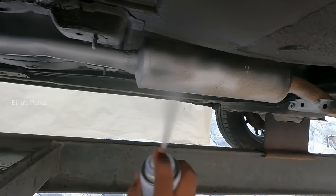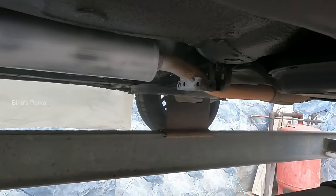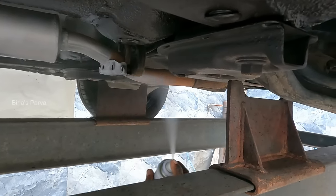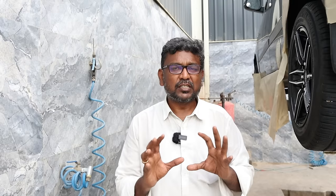Before we finish the video, you can see the orange silencer coat that has been applied. This is a silencer coat — a dry coat. After the paint, it is completely dry. Now let's look at the under-chassis coating result.